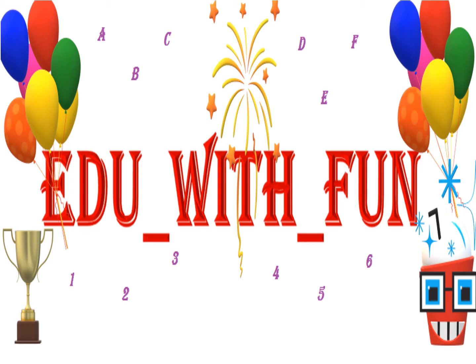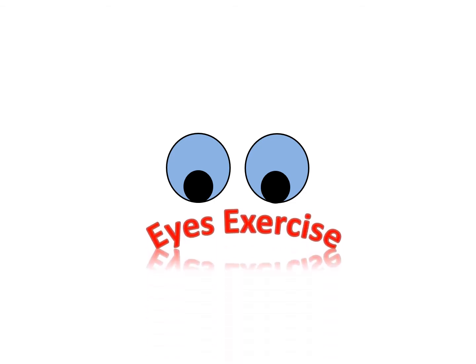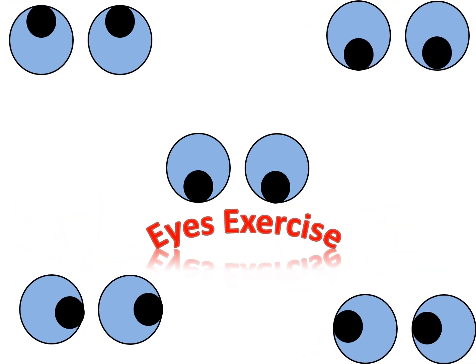Hello everyone and welcome to Edu with Fun. Eyes are our basic sense organ, which is used to see and watch — we all know this. But are we taking care of our eyes? In the current scenario, we are mostly watching laptop, mobile, and TV, and our screen time has increased double or triple. So it is our duty and responsibility that we should do eye exercise, and here I am going to show a video on how to do eye exercise.